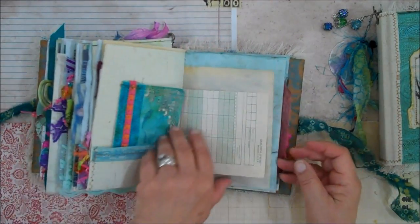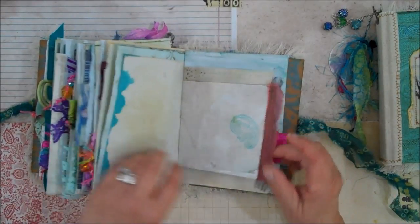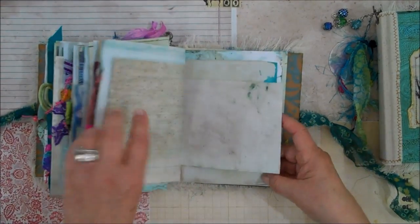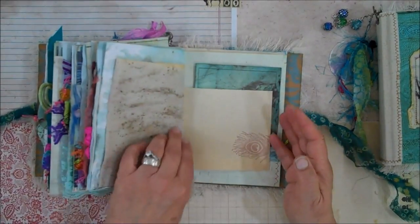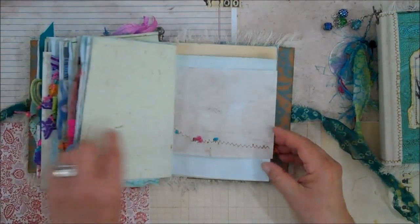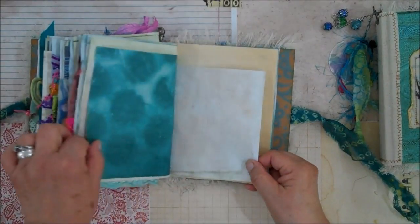I printed some the other day and posted it — me not knowing what they were. I called them weeds and then I was informed they were chamomile. I guess after I boil them I have some tea, right? Along with a lot of paper pulp, so I guess I won't be drinking that any time soon.